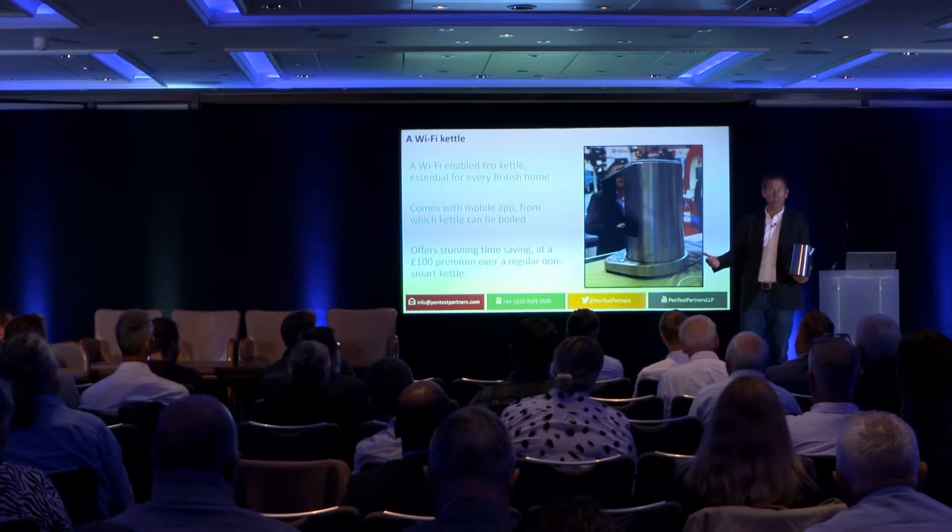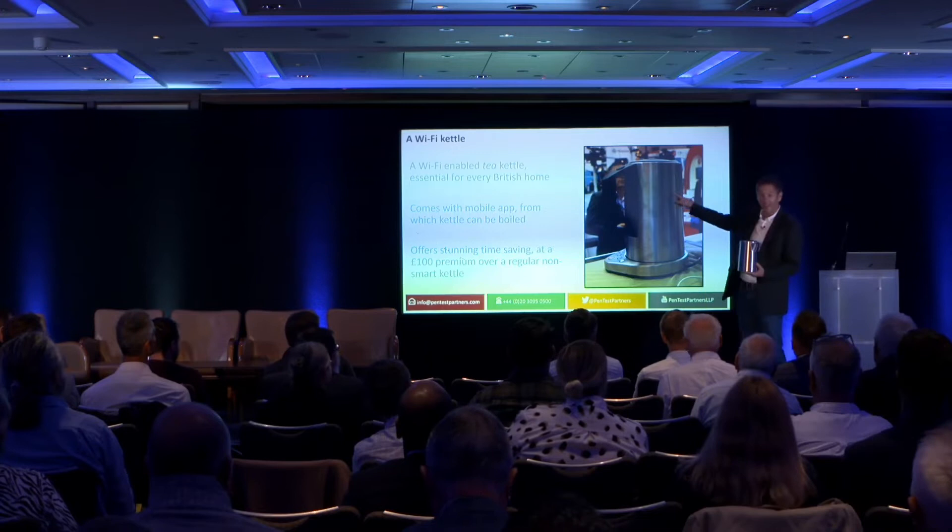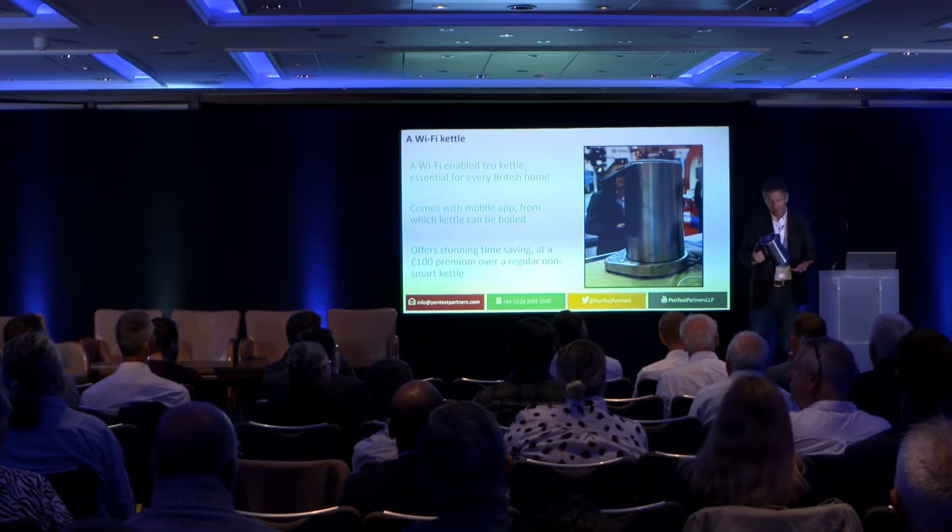I did this talk in the States a little while back, and I got the kettle out and everyone looked at me blankly, which is why it says tea kettle. The minute you say tea kettle, they get it, but they don't have the concept of a kettle mostly in the States. They'll make their coffee by microwaving a cup of water.